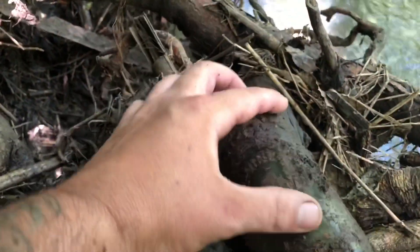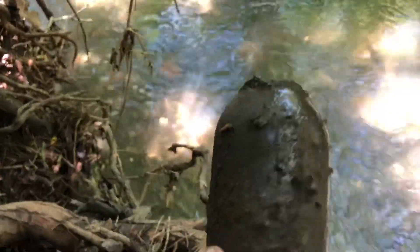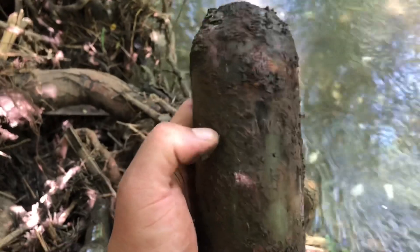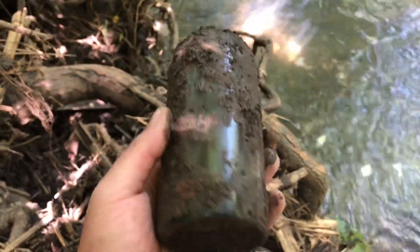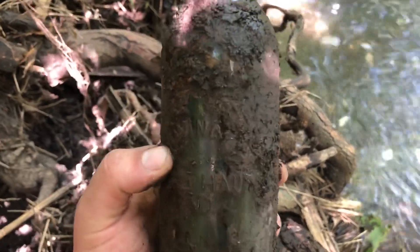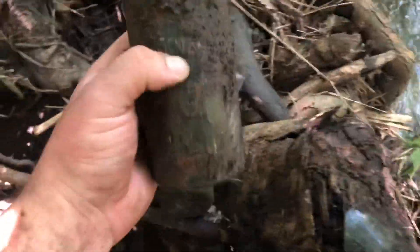Got that bottle out — it's just another one of those Terre Haute Brewing Companies from Terre Haute, Indiana, but this one is broken right off the top. I was messaging Brandon from the channel Adventure Archaeology — if you guys haven't checked him out, go ahead and do that, it's a great channel, I learned a lot about how to find this stuff from him. I was commenting on one of his pictures about his drinking glasses, so I might try to take this one and turn it into a drinking glass. Still super stoked about that emerald green gargling oil.